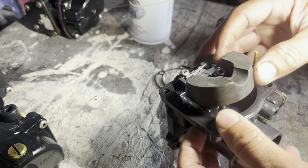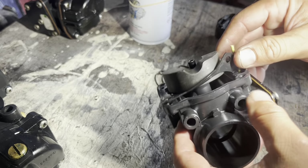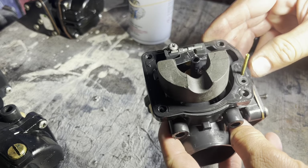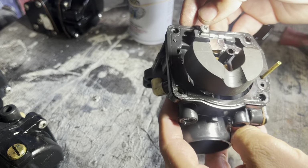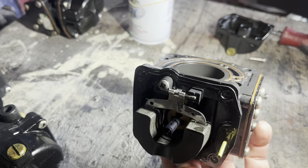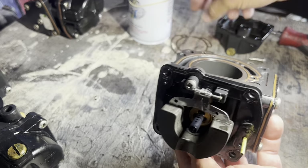I got it open now. The good thing about this carburetor is you can reuse the gaskets — as long as they're not too bad or broken. You can reuse this one and this one here as well.